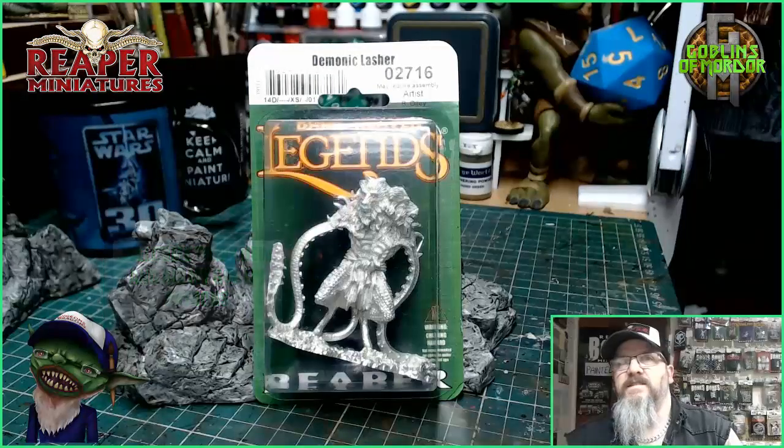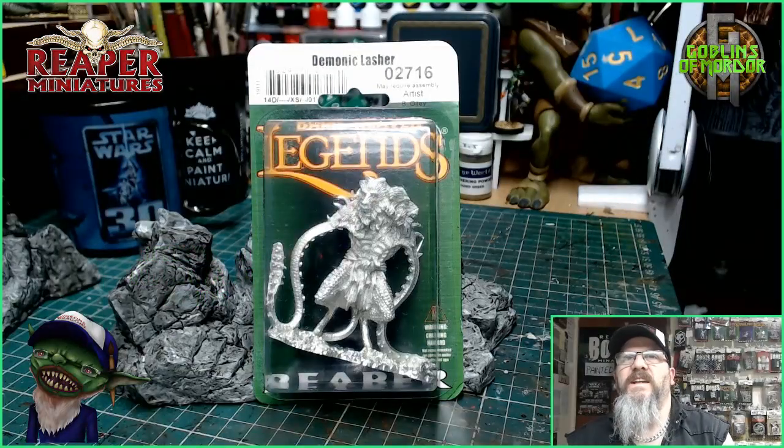Welcome, Reaper Mini fans! Today we are doing the Demonic Lasher, sculpted by Bob Ollie. It's from the Reaper Miniatures Legends line, made of pure metal — absolutely fantastic.